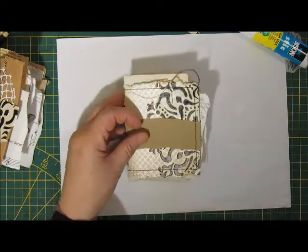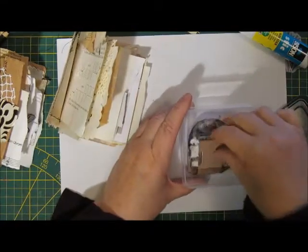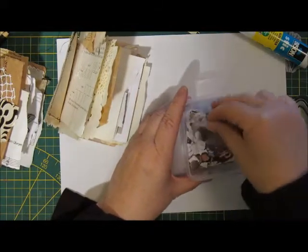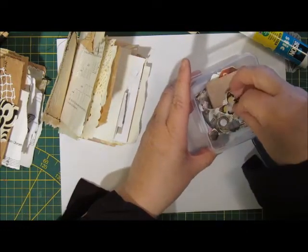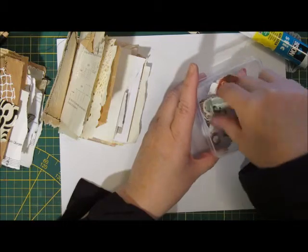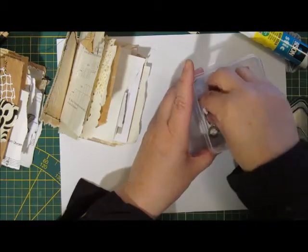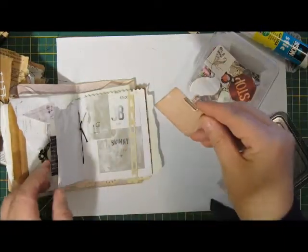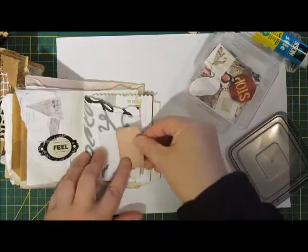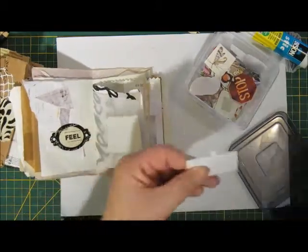What do we have? I have this — very small stuff. I like this. Yes, let's put it on there.